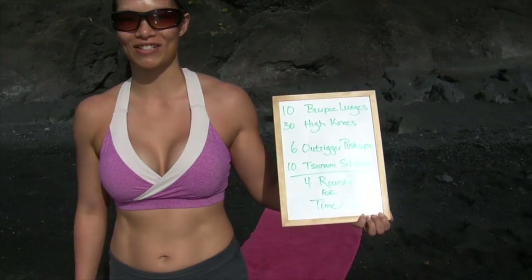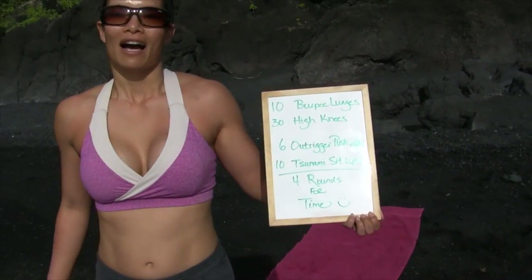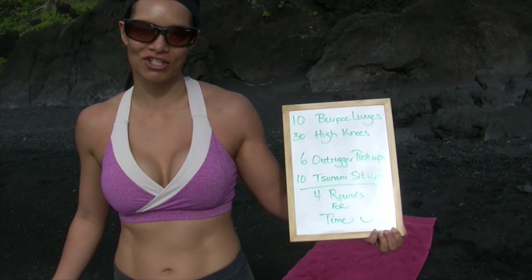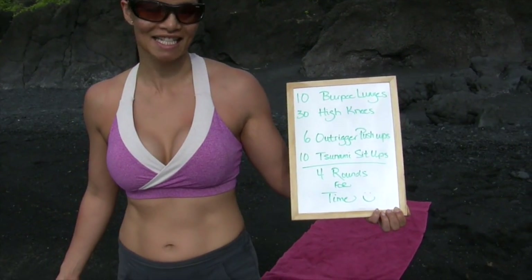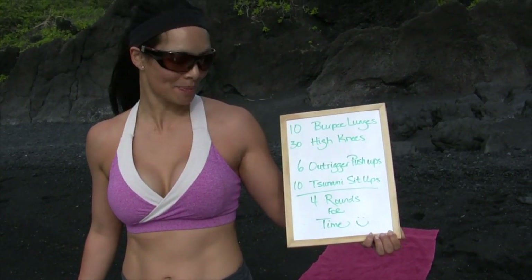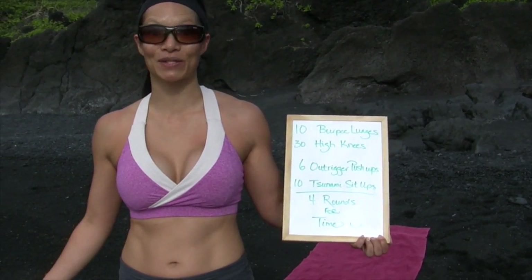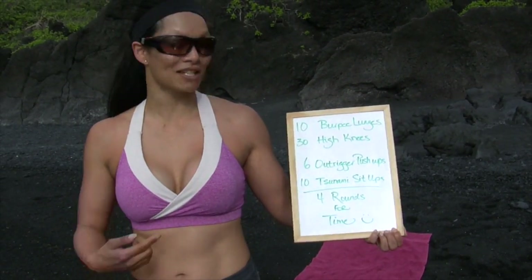We're getting ready to start doing our workout. Today we're going for time. We're doing 10 burpee lunges, 30 high knees, 6 outrigger push-ups, 10 tsunami sit-ups. We're doing 4 rounds and we're going to go as fast as we can, as hard as we can. Bear with me if I get my way into the ocean because the tide is really high today. I'm going to demonstrate all these exercises for you and then we're going to get started.